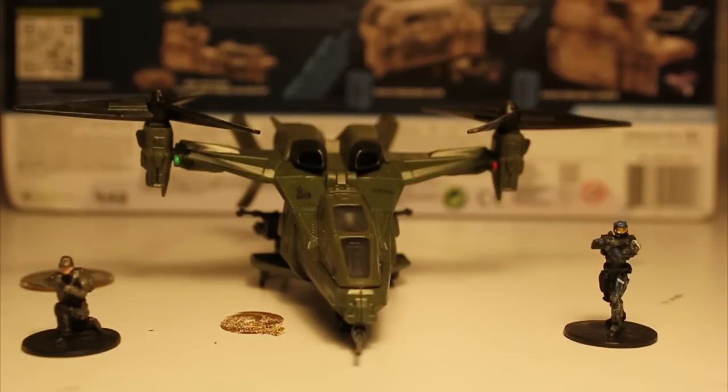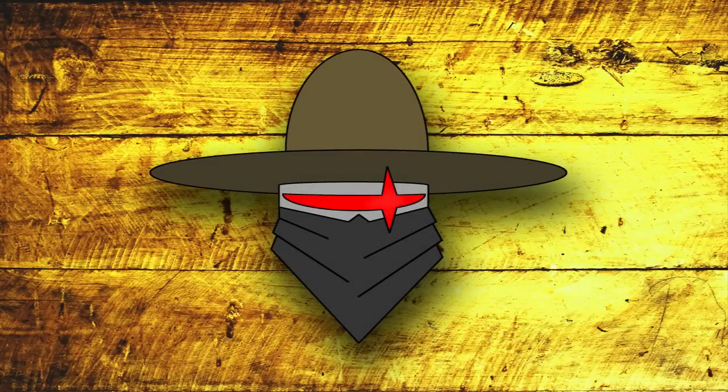Honestly, there's not much else to say about it. It comes at a pretty good price — I'll include that in a caption as I can't remember it right now. This has been RoboValkyro, guys. Thank you for watching, and I will have another one up next week. See you guys, thanks.